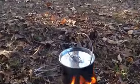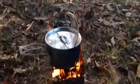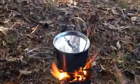The smoke that's here is blowing up and going out the left side. This is under the tarp, so if it was raining you could use this stove.